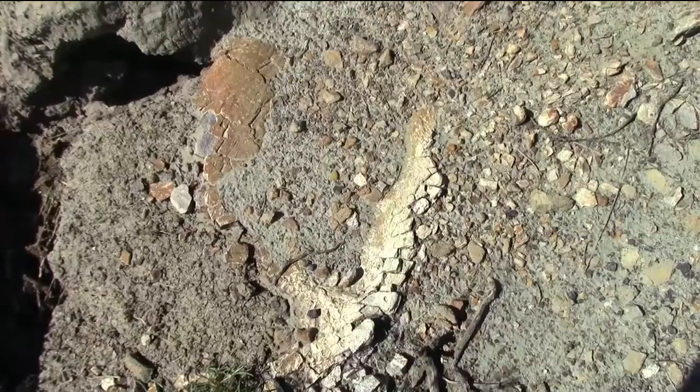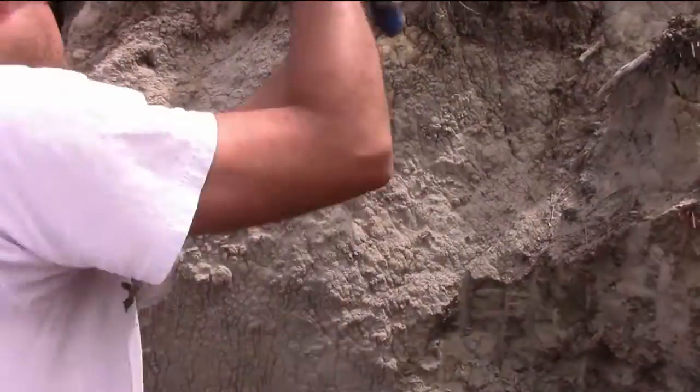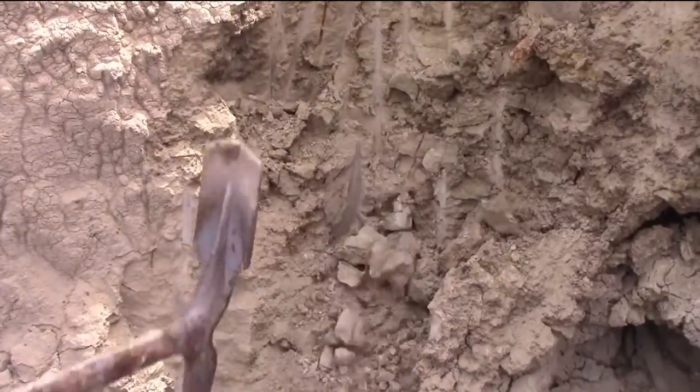After Mike made the discovery, we removed the overburden and started excavating. We spent two days digging back and around it to make sure that we recovered all of the material that had been preserved.